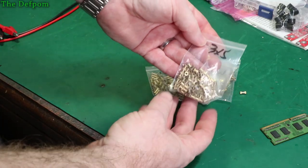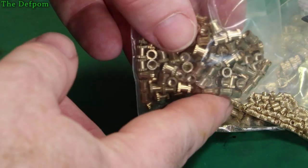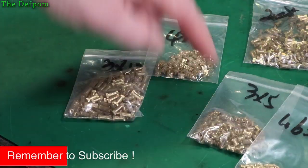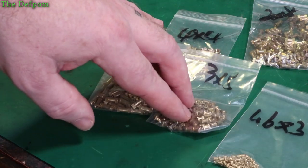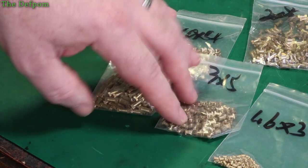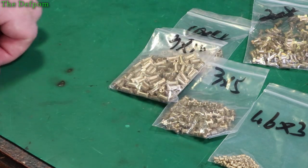These are some threaded press inserts - they go into bits of plastic and make it threaded. Different sizes: 1.6mm, 2mm, 3mm, and 4mm, in a few different lengths. I'm thinking I might be able to use these when 3D printing - I could 3D print a hole and insert these. I don't know how strong the plastic will be for that, it might not be strong enough, but it's an option.